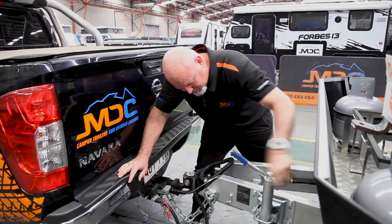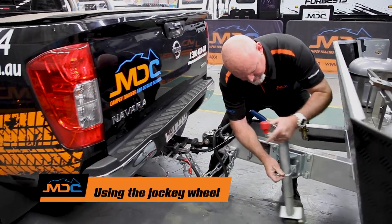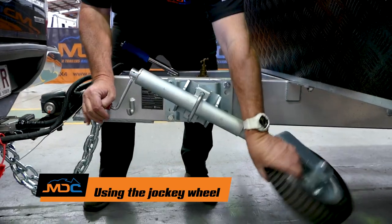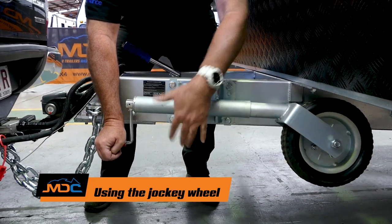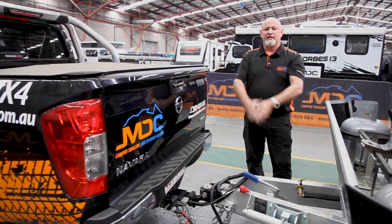Then jockey wheel up. Pull the pin, bring it up, make sure those pins go back in through here, handle up, handbrake off. You're done — you're ready to go.